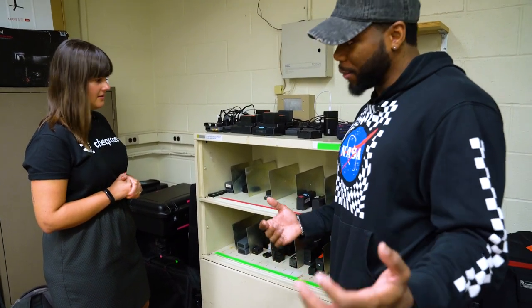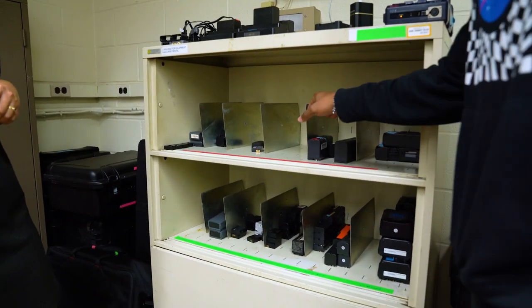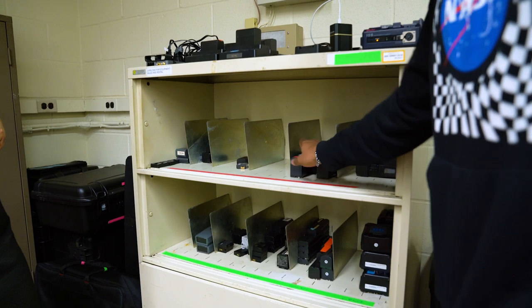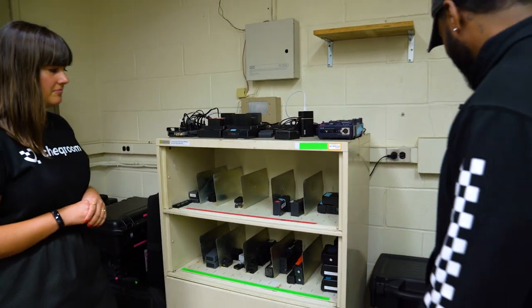Once they've returned the batteries and gone through the whole process, we put the ones that need to be charged up here, and then once they're finished charging, we bring them down here. So we have all of that organized. That's a good system.